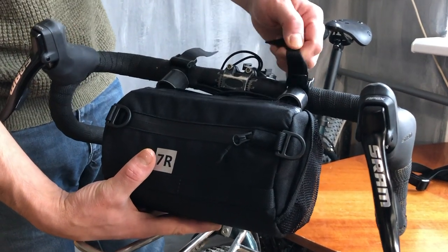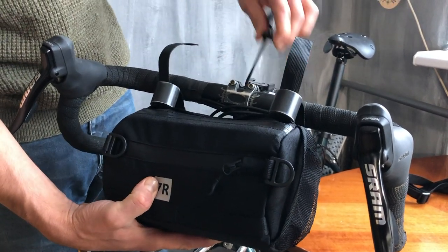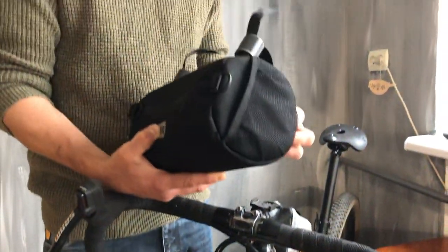How to dismount this bag: open the two buckles, open the shock cord. You can see it's pretty easy.